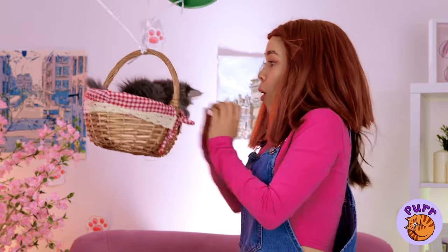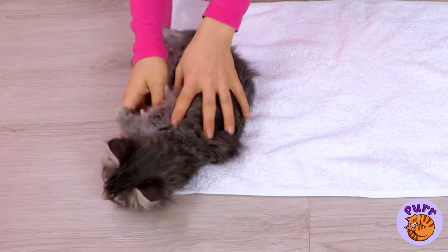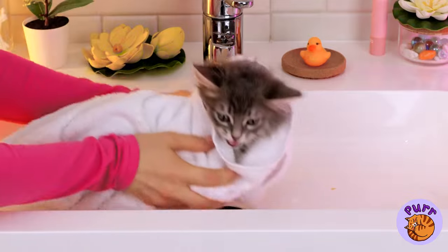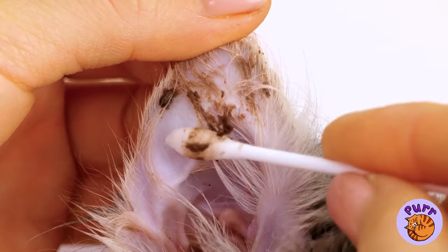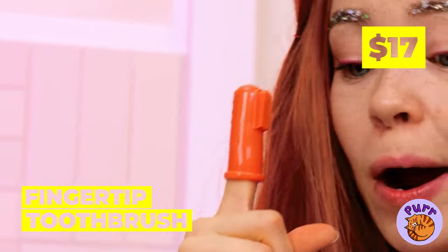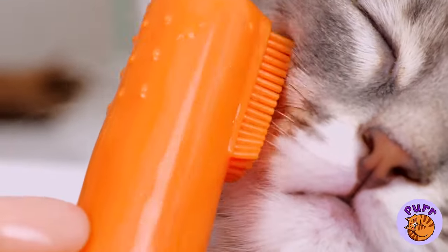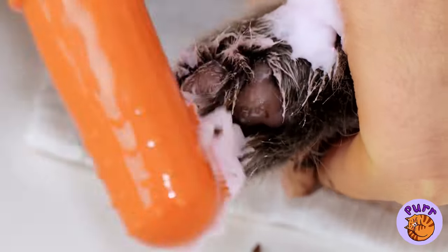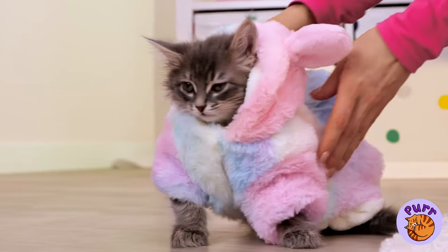The tree kitten has landed. Now let's bundle you up, like a little burrito. Let's clean you up — we should start with those ears. This calls for heavy-duty stuff. Good thing we've got a fingertip toothbrush. Really get in those whiskers and scrub those messy paws. You can dry off and cosplay as a bunny at the same time.